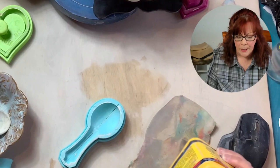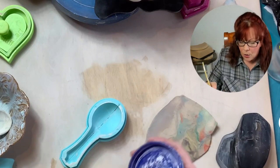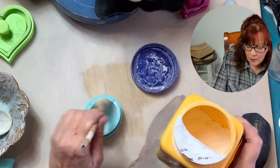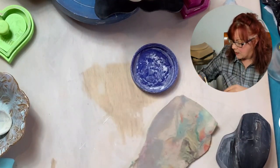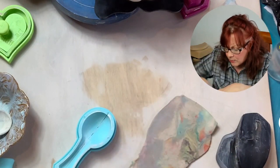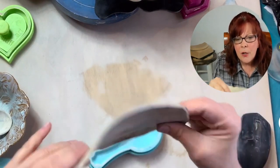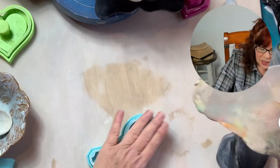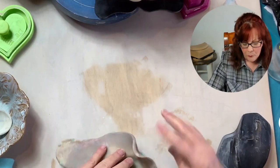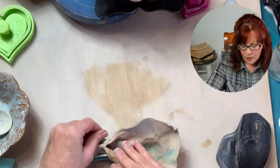Bailey, get out from under my chair please. Couldn't get in my chair because my dog was under there. So I'm going to put some cornstarch in here. You can see I've used this — it's just perfect for my little dishes. You can do several things: you can wad up clay and just stuff it in here, or you can use a slab and stuff it in if you want it a little thinner. I'm just going to kind of put that in there like that.